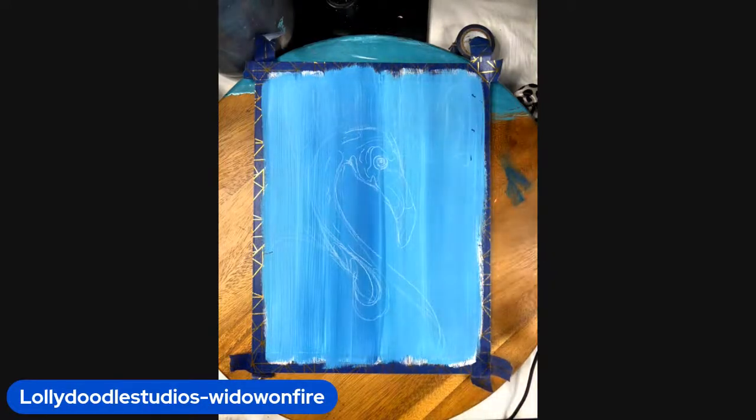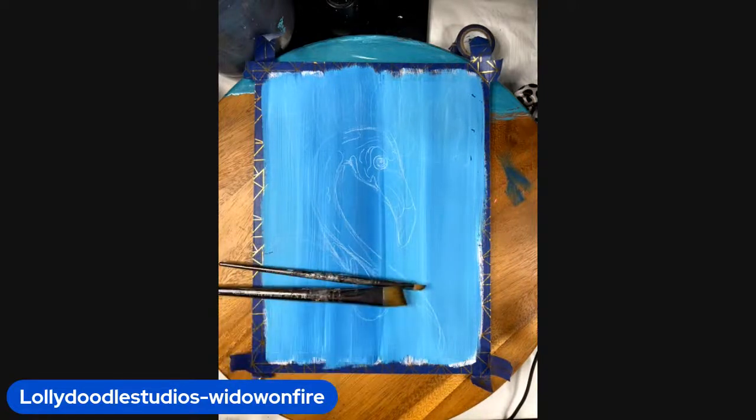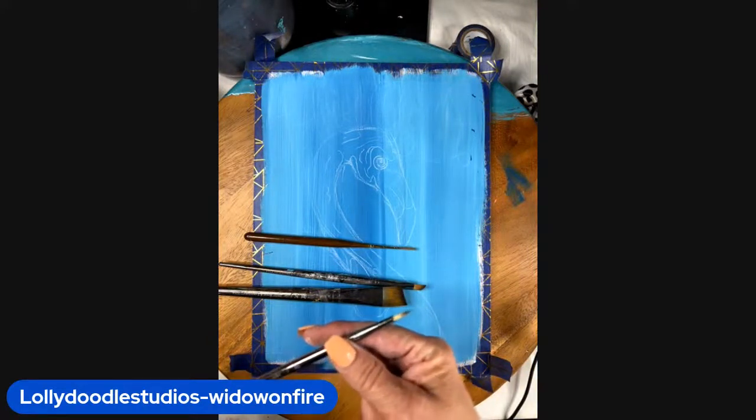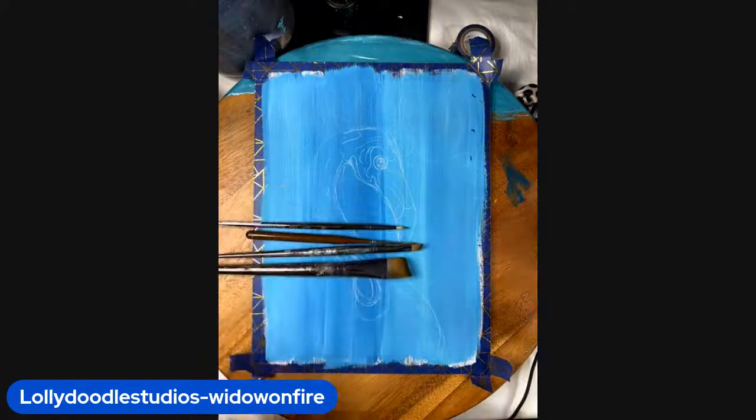I'm just grabbing my paint brushes and getting set up. I'm going to use some flats — these are angled flats — and I'm also going to use some round brushes. This is my liner, and I have a zen brush, a Royal Langnickel number three round. I think we'll make do with those four brushes.